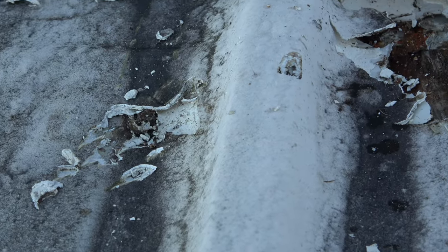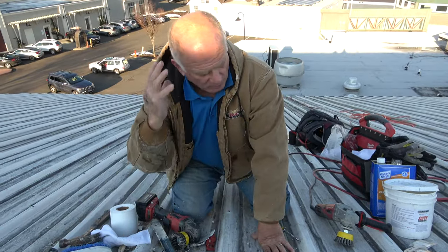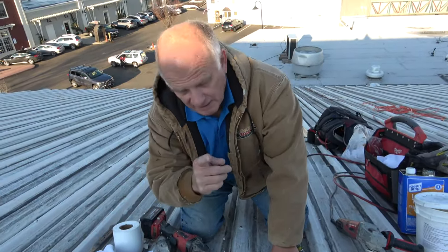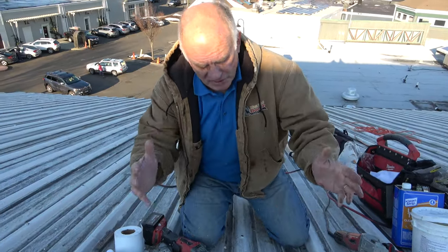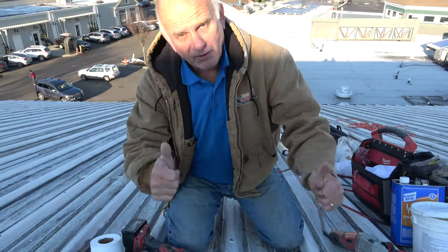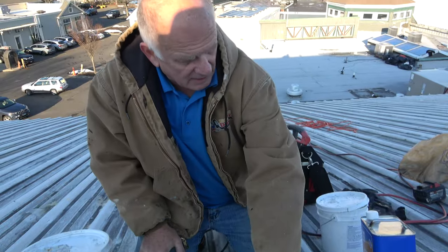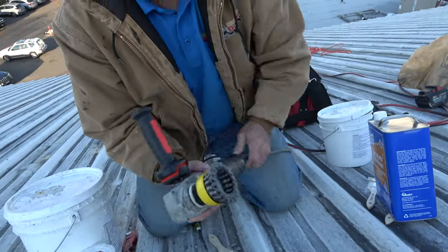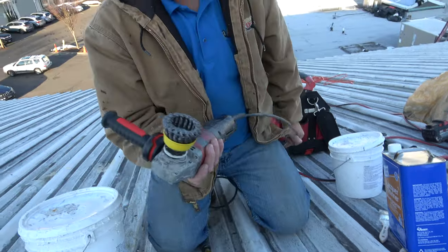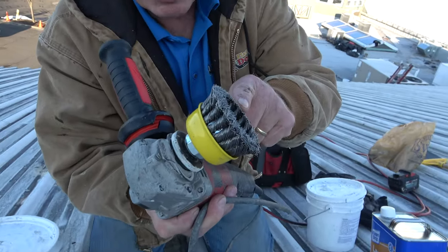So how do you fix this? I want to show you how to make the repair that will last a long time. First, I'm going to show you all the tools involved, then how to do the repair. You can do this for less than a hundred dollars. You're going to need a grinder — if you have a fairly large job, like 50 feet or more of seams, you'll need an electric grinder with heavy-duty wire bristles.